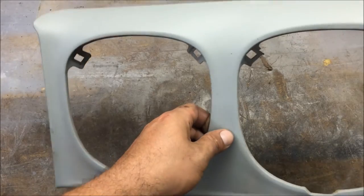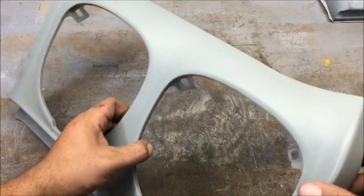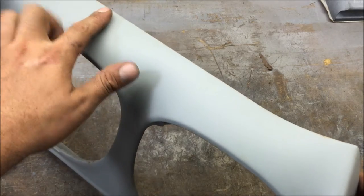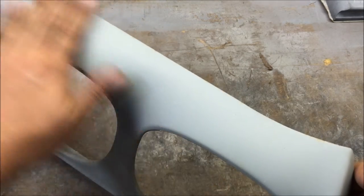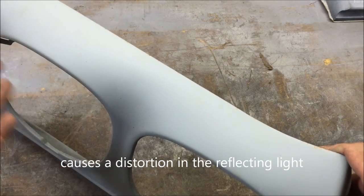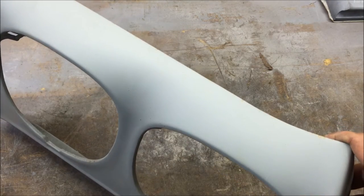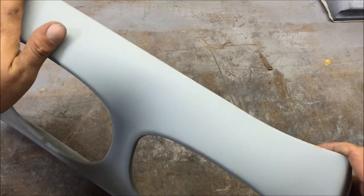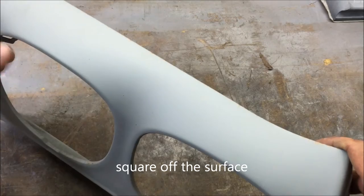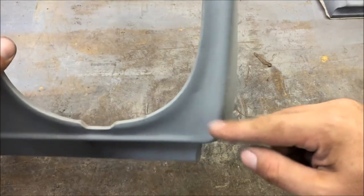The main thing you have to understand about bodywork is that light is being reflected. Whenever there's an imperfection in the smoothness of the surface, it causes a ripple, a dent, an imperfection and it looks bad. All you have to understand is you're trying to straighten out the surface.